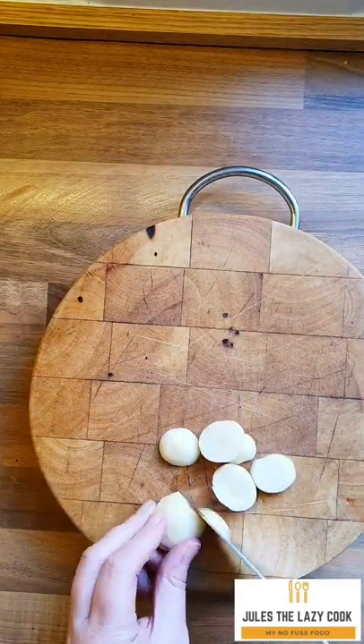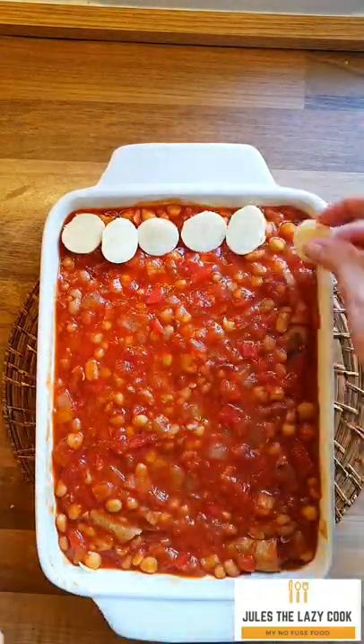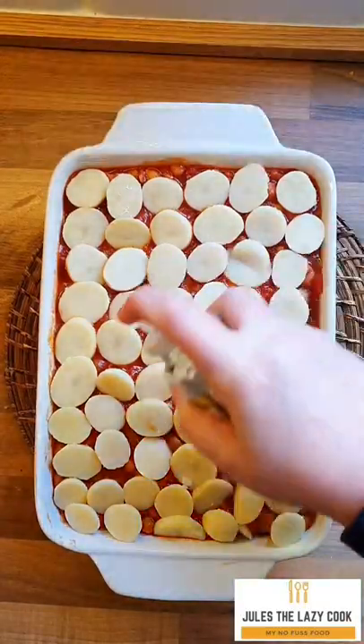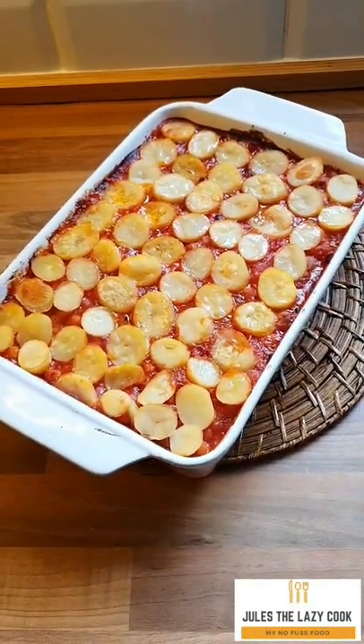They're amazing and they're so cheap. Slice them thinly and then place them on top of the hot pot, spray them with oil, and whack them under the grill for about 10 to 15 minutes, just until they are golden brown. Look at that — oh yum!